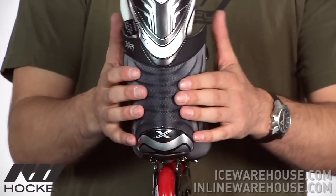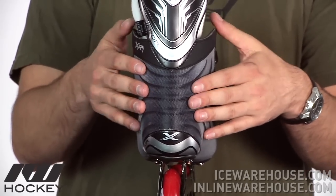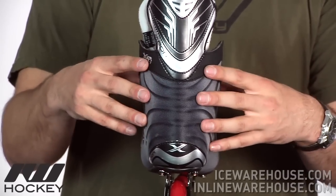Moving on to the back, you can see those X-Ribs which is really going to distinguish the vapor line, so it's going to help increase the overall level of stability and really allows you to load up the skate.